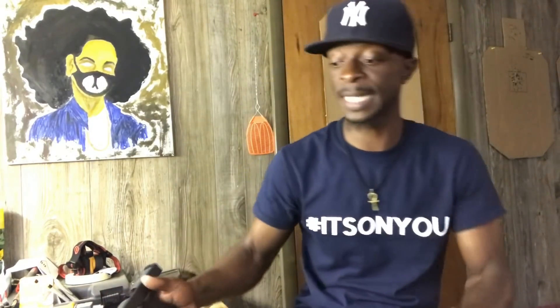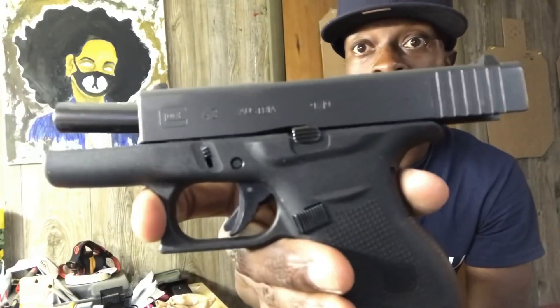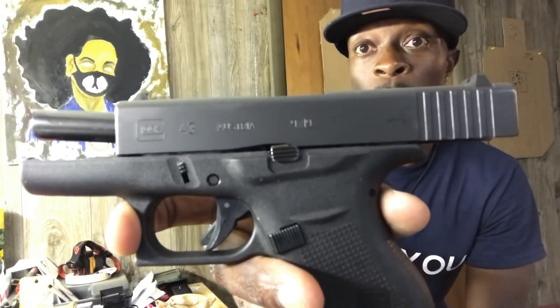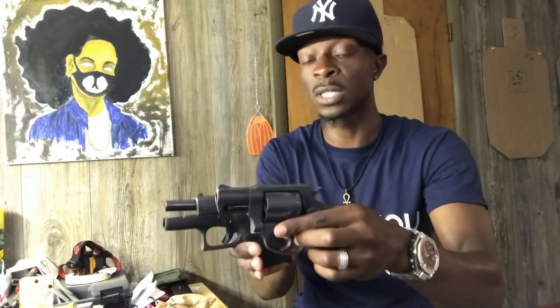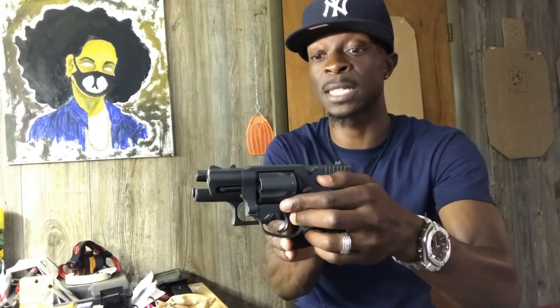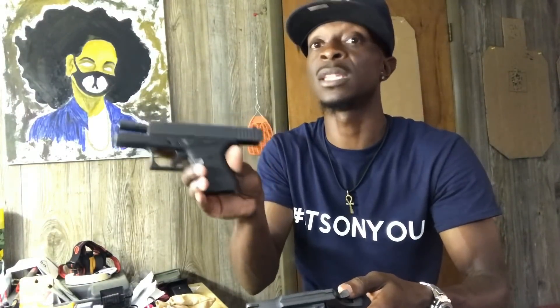Next up we're going to go with the single stack. This is my wife's carry gun — the Glock 43, chambered in 9mm. As I said, it's a single stack, so it comes with a six-round mag. You got six rounds plus one in the chamber. It's not much difference in size compared to the revolver, but you're going to get more rounds — the revolver is five-shot and this is six plus one. They also make mags for seven plus one, but adding an extension kind of defeats the purpose of buying a gun that small.